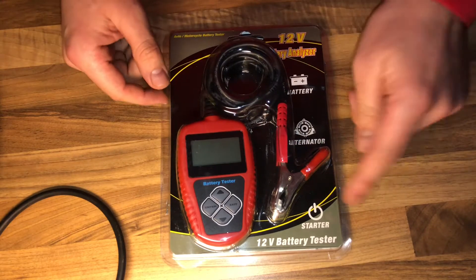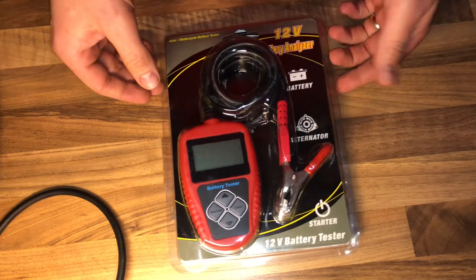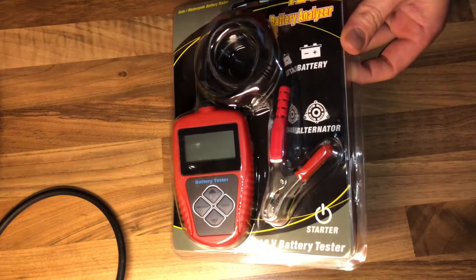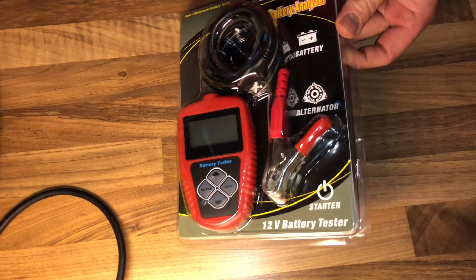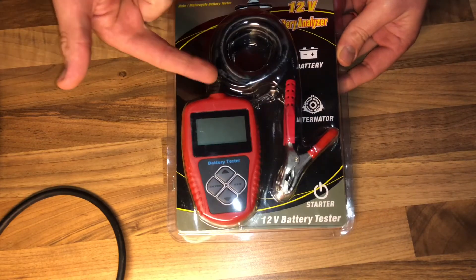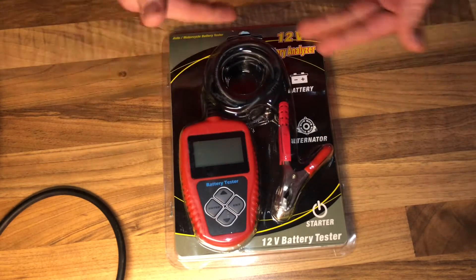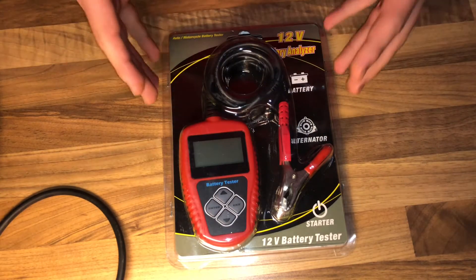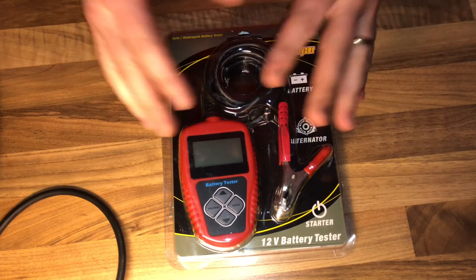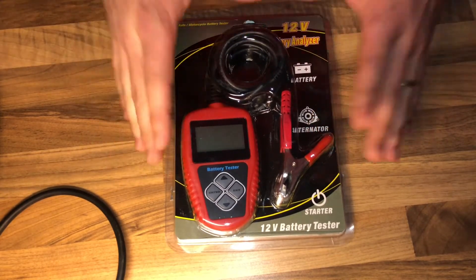How to test a battery: this car battery tester can easily, quickly, and accurately measure the actual cold cranking amps capability of the vehicle starting battery, the healthy state of the battery itself, and common faults on the vehicle starting system and charging system, which can help maintenance personnel find problems quickly and accurately.